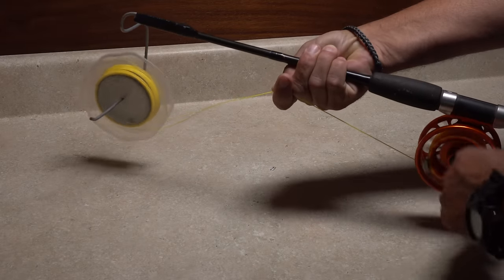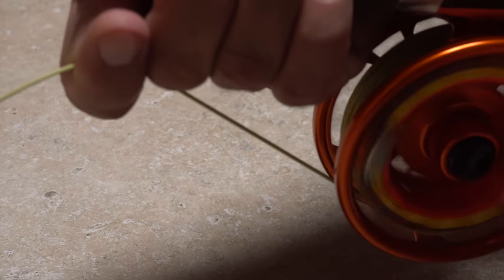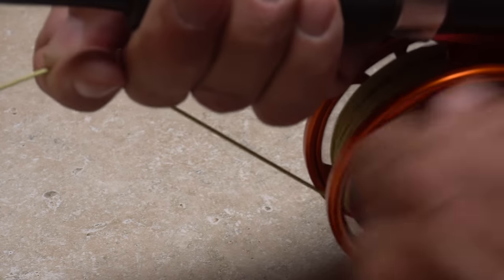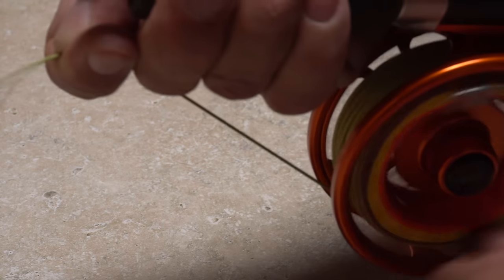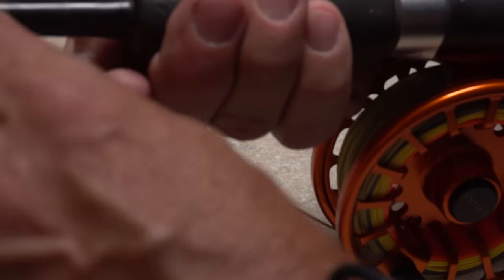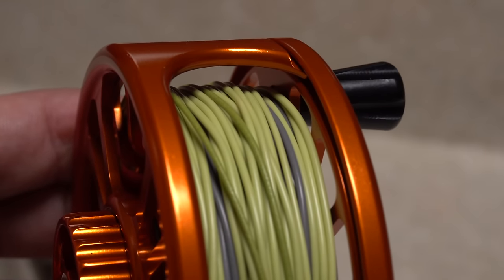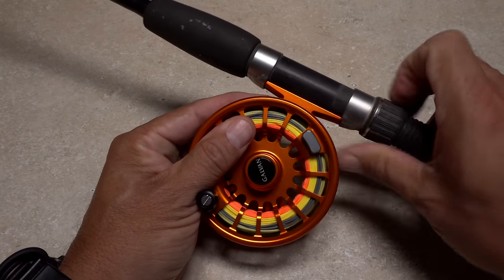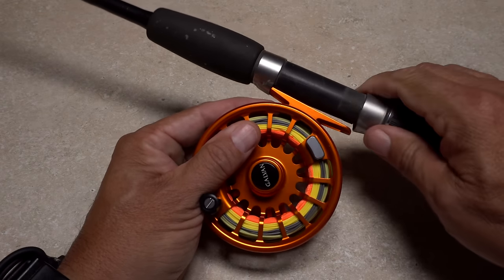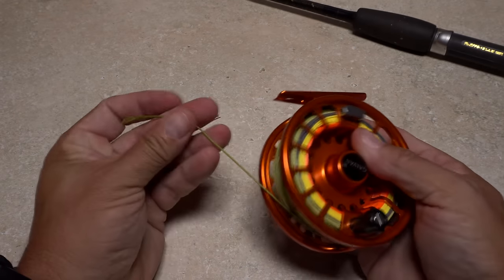Place the fly line spool back onto the spool holder and for the final time wind the fly line onto the reel under tension and as evenly as possible. You can use the drill if you'd like, but I think it's actually a bit easier to do it manually. When you reach the end of the fly line, check to make sure you've maintained the same amount of gap between the line and the reel's frame. You can then remove the reel from that old spinning rod, put it on a real fly rod, add a leader, tie on a fly or two, and go fish.